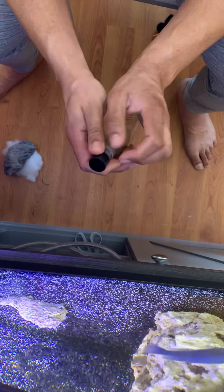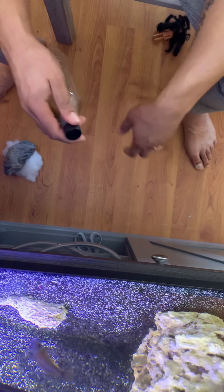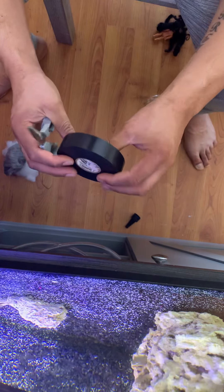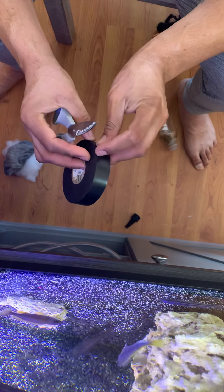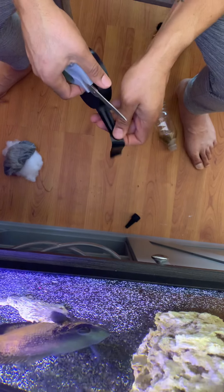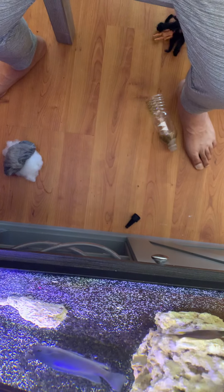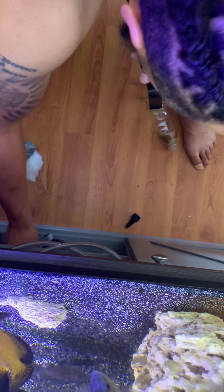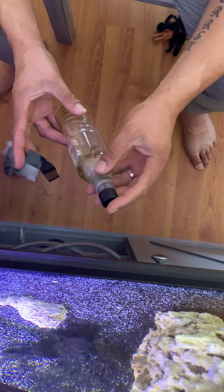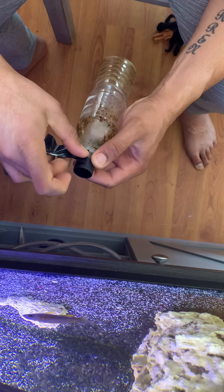This is going to go on the power head and the water is going to get sucked through it. Bear with me while I tape this together — I'm just going to use some electrical tape. I found it works pretty good; you might have to change the tape every couple of months or so. Get a nice little piece like that. Put that on — nice and snug — and then take the tape and just work it around for a nice tight fit.